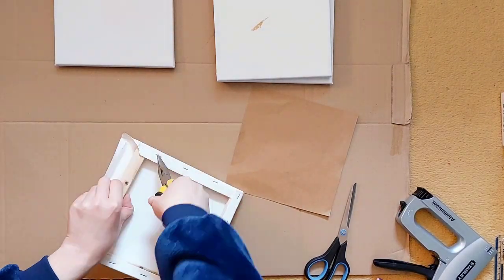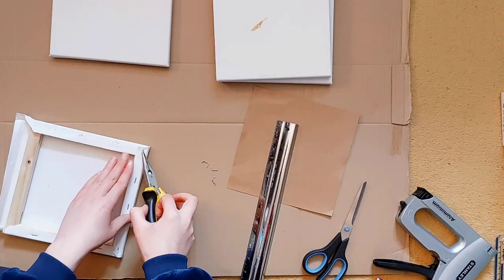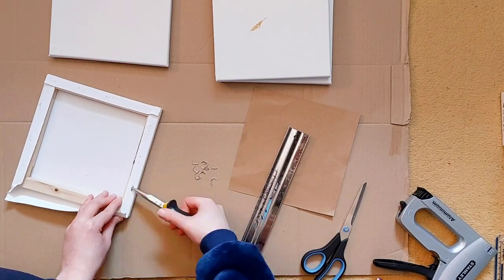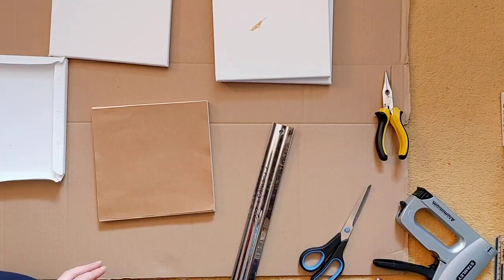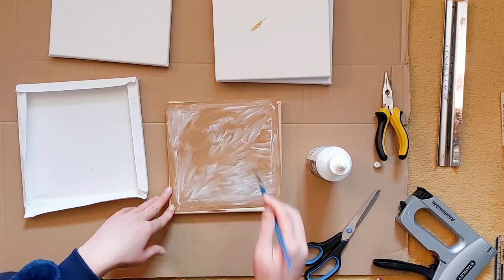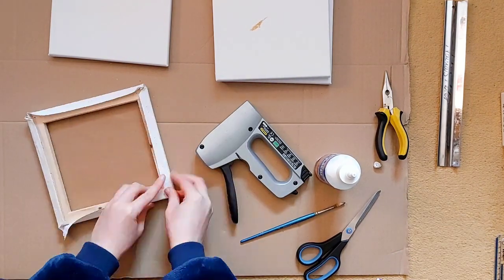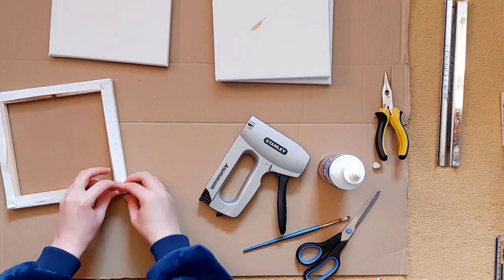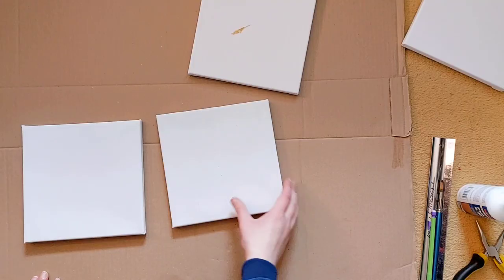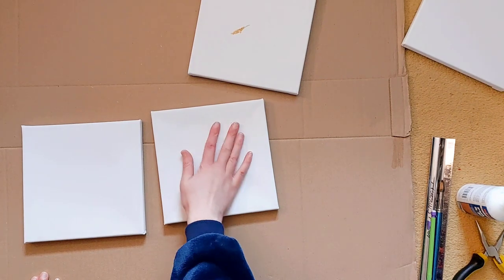I started off by un-stretching, removing the staples from two of my stretch canvases, and then adding a piece of card to the canvas and attaching the canvas stretcher back on with my staple gun. I only did this for two of the canvases because I was only planning on doing two paintings. Things are still drying so they're a little wobbly, mainly because they're drying.